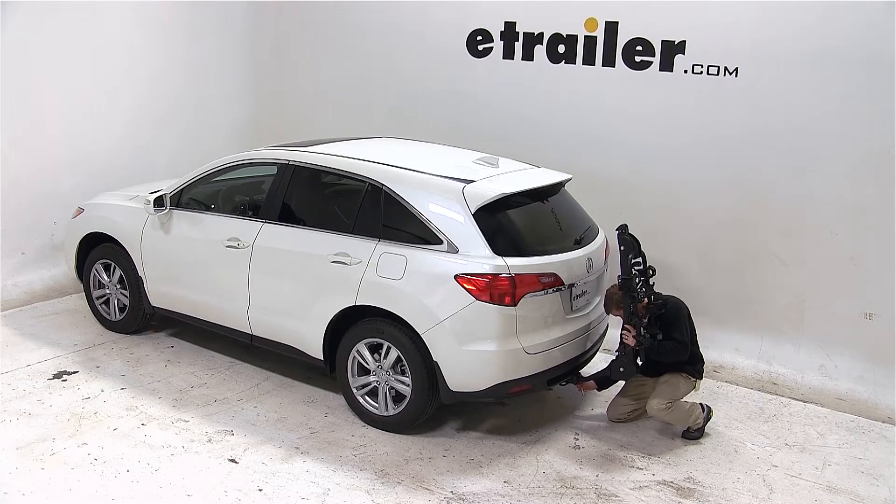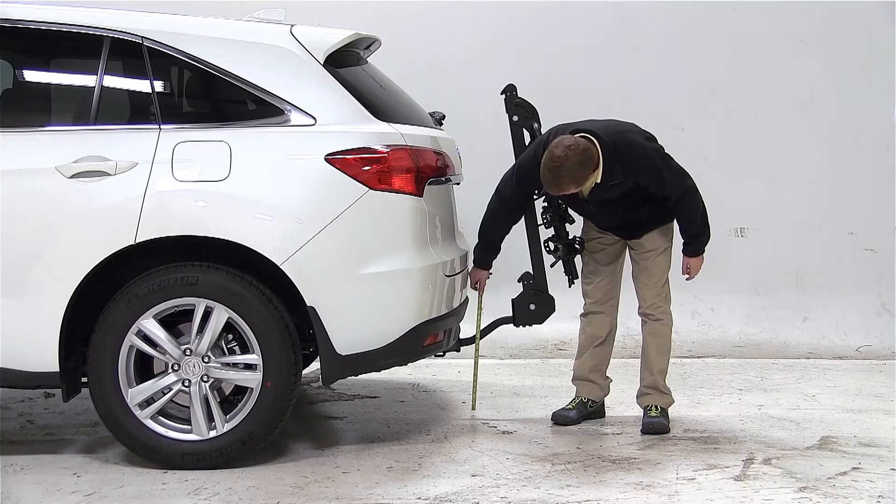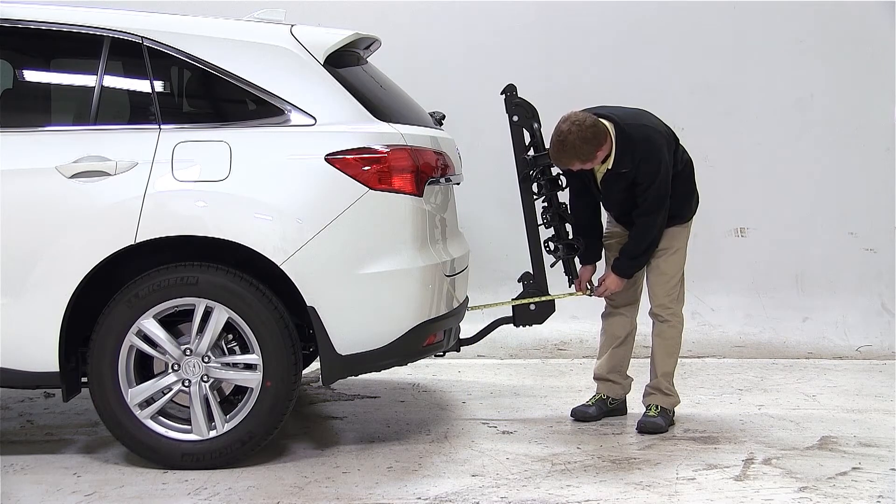Now let's go over some clearance measurements to see how the bike carrier and this vehicle fit together. There is about 12 inches of ground clearance, and the closest part of the vehicle to the closest part of the carrier is about 7.5 inches.